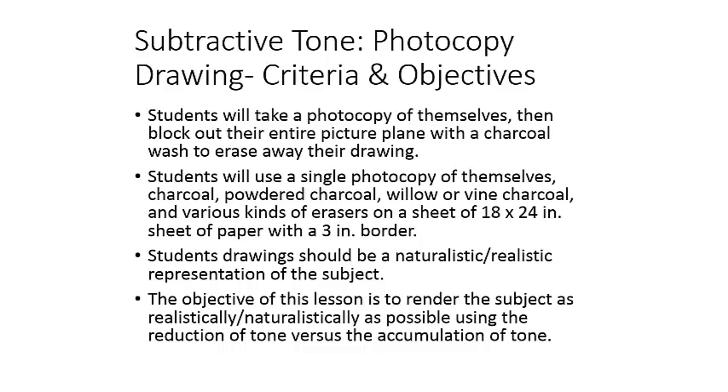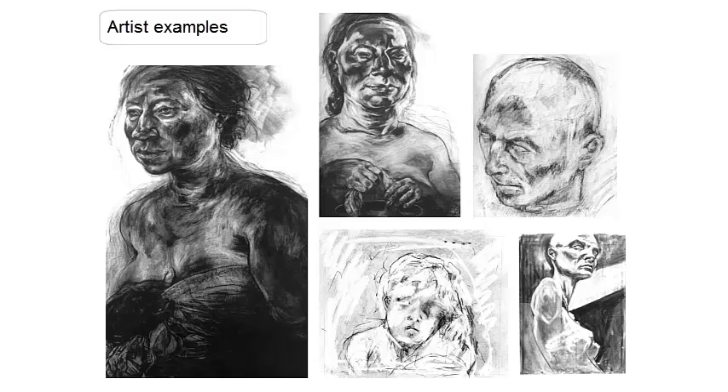Your first choice is the photocopy drawing. For this drawing, the subject will be you, or a photocopy of you or an object that you want to draw that you'll make on the copier. You're going to use a charcoal wash and other kinds of charcoal to build up your tone, and then use an eraser to go back to the white of the paper. The paper you'll use is 18 by 24 inches — make sure you have some kind of border around the edges — and represent yourself or your subject in as realistic a way as possible.